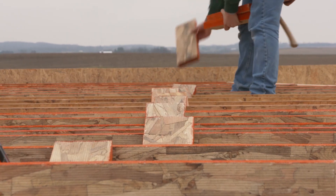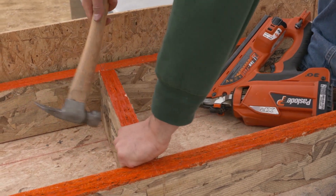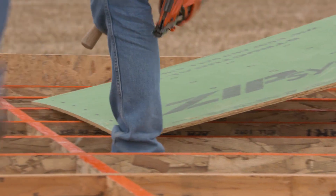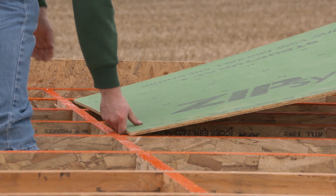Next we put in blocking between the studs, which provides solid framing behind the joints on the bottom of each sheet of zip system sheathing. We're standing the sheathing up vertically, which puts us in compliance with the shear wall requirements in the building code.